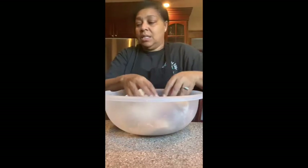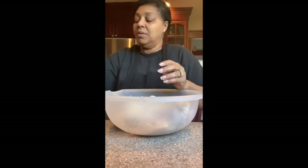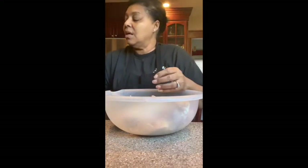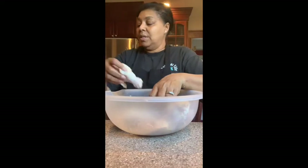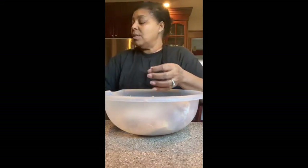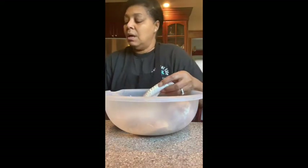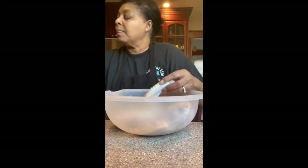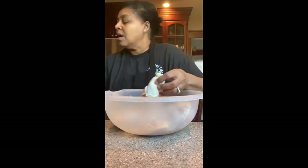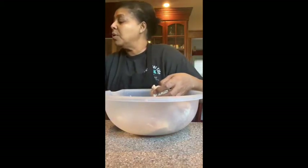So I'm going to take this and put it on a pan. I have a prepared pan here and I'm just going to lay them out. Because I want them to be dry, because I want them to be crispy. So I'm placing them on my pan and I'll show you in just a moment.